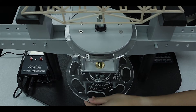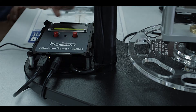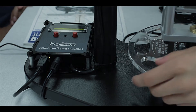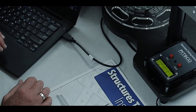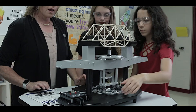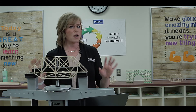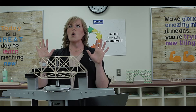Students turn the dial at the bottom to precisely increase the pressure to their structure. They don't have to test to destruction, though, because the digital readout will tell them when they are close to the breaking point. This means there's less mess and the students' hard work is left intact. Of course, if you want to test the destruction, demo away!